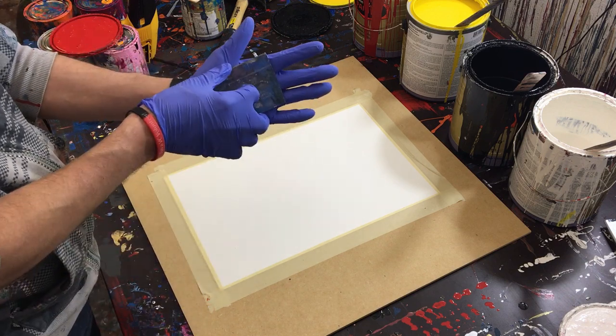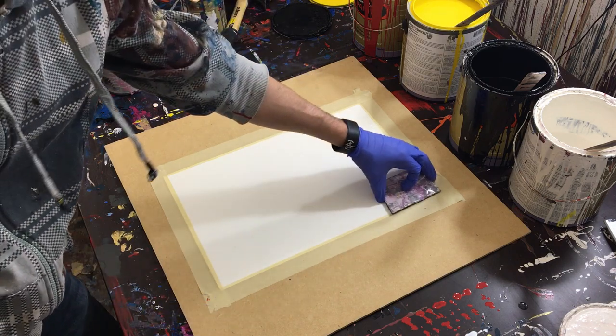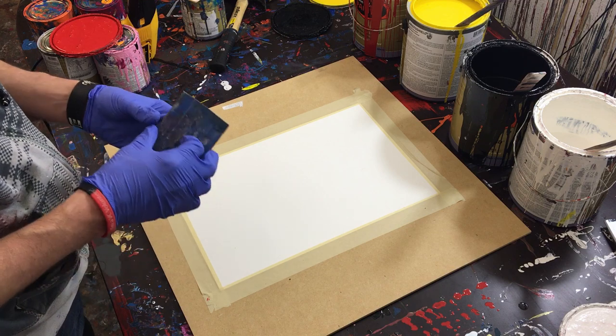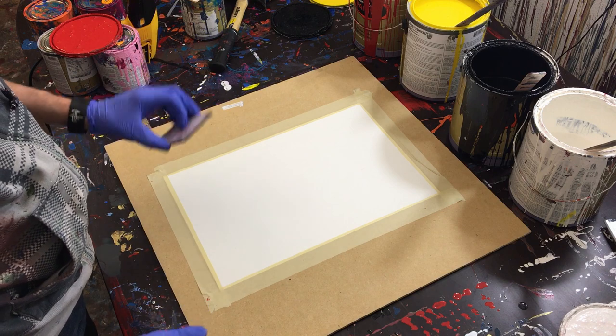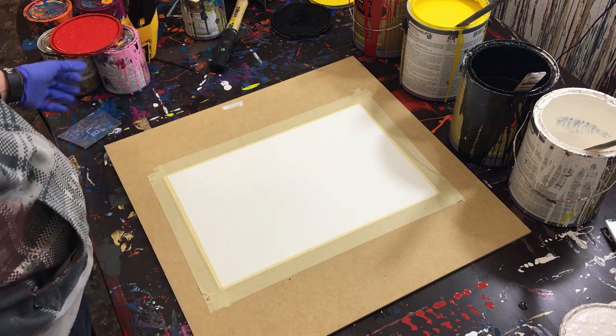Lastly, I'm going to be using corrugated plastic to create the design. I use a piece about the size of my palm, a little bit bigger, because that gives me a lot of coverage but doesn't dip into too many colors at once. That's why in my videos I tend to use corrugated plastic about this size to create my paintings.